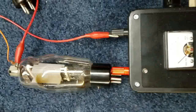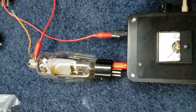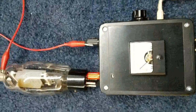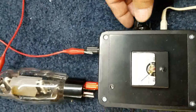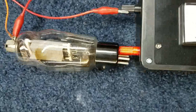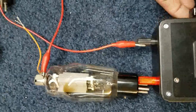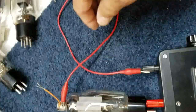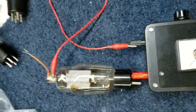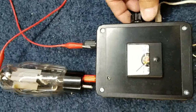Let me hook something up to this. This is an 811 tube I just grabbed out of a box — a used 811 tube. I have the filament pin plugged into the negative jack and the positive lead run around to the anode cap. This is all real dangerous because there'll be like 15,000 volts on this lead. So I'll crank this up.